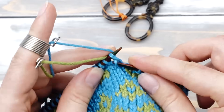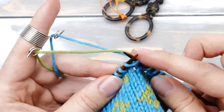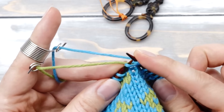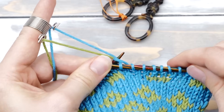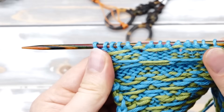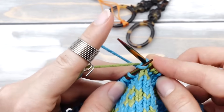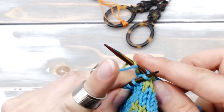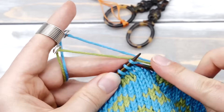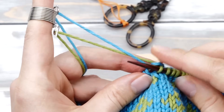Let me show that one more time in slow motion. If you catch your floats like this, you end up with these bumps every couple of stitches that secure your floats. If you need to catch a float of the background color — the blue color in this case — then things are a bit more difficult. In this case, you have to go all the way around and catch the yarn from here, and then knit one more stitch.